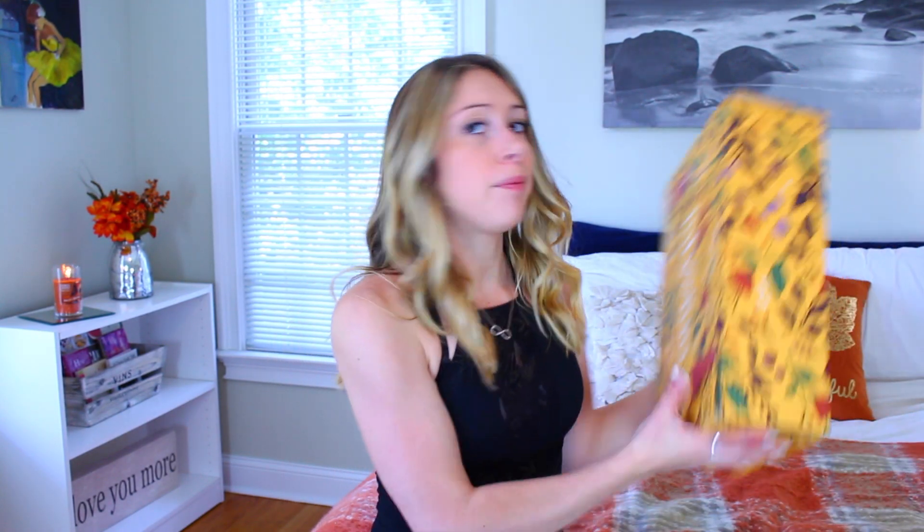We are going to be unboxing the fall FabFitFun box. If you don't know what FabFitFun is, it is a seasonal subscription box that is filled with $200 worth of fitness, beauty, fashion, and just little random products inside the box. But you only have to pay $50 for it.